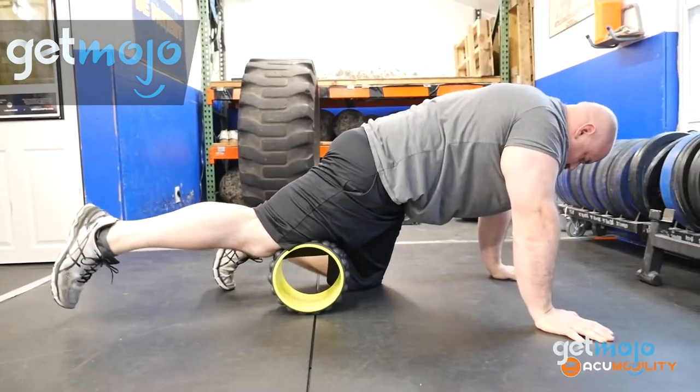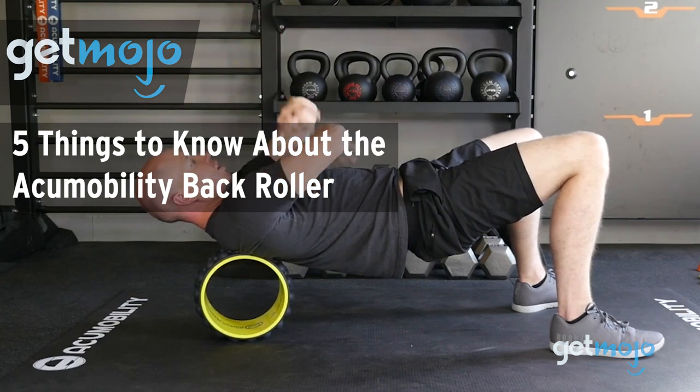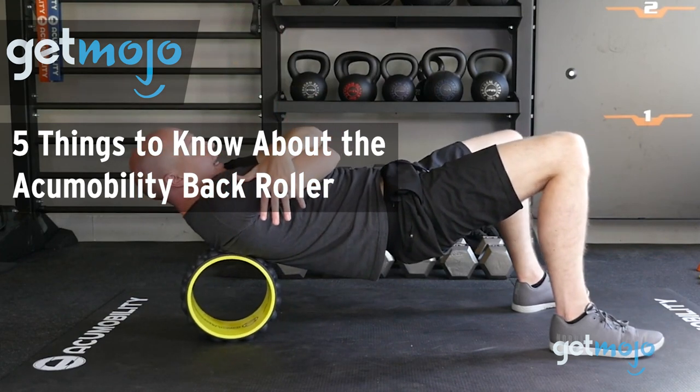Welcome to GetMojo, where we do the research so you don't have to. In this video, we're talking you through 5 things you should know about the AccuMobility Back Roller.